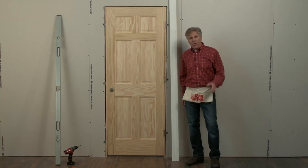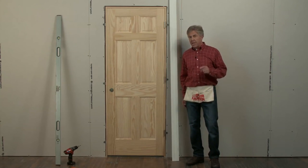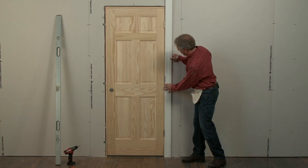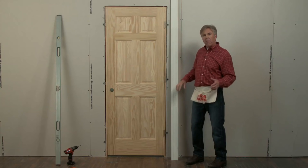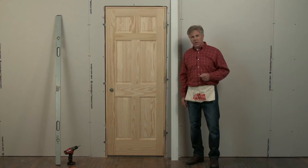That's all there is to it. The door is hung perfectly level and we did it in a matter of minutes. Another great thing about this bracket is that it allows you to put your trim directly over it with zero interference. The quick door hanger makes installing a door much easier and quicker, and if it saves you time, it's definitely a good investment.